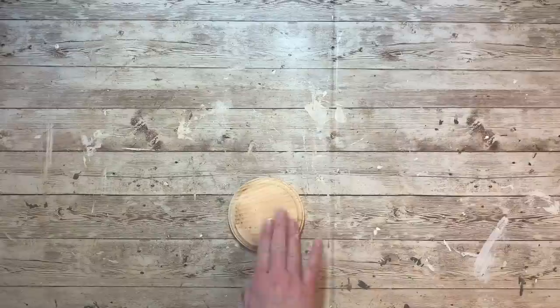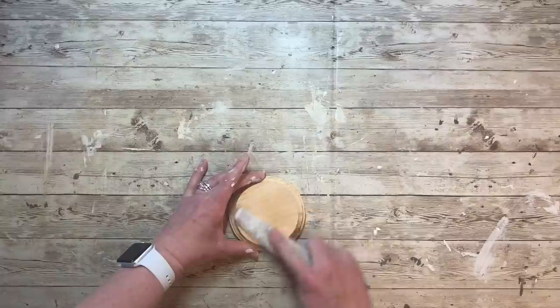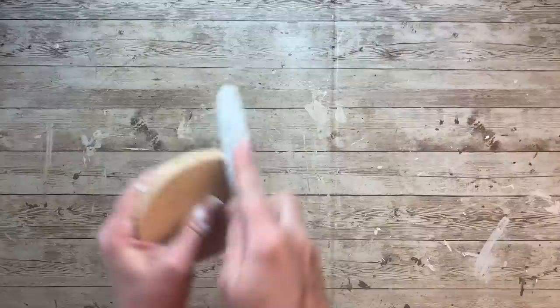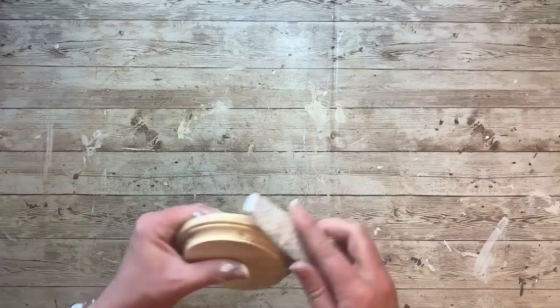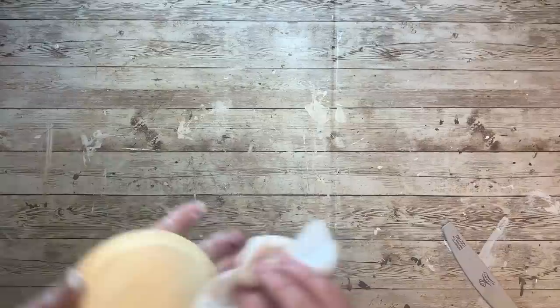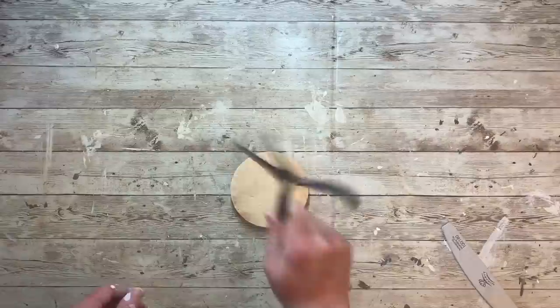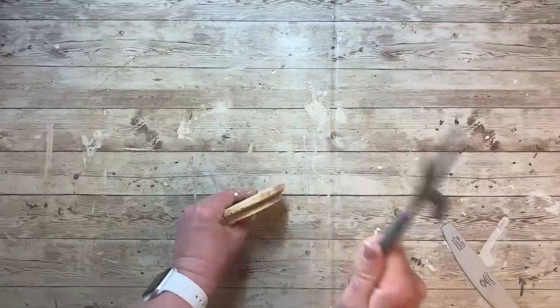Hobby Lobby sells these little packages of wood platforms — I think like $2.99, or you can get them when they have their wood on sale. I think it comes with five in a pack and I'm just using one. I'm going to take my emery board and go all the way around to soften all of those harsh edges — they have a very crisp cut to them and I want to make this look very aged and weathered. Then if you have some aggression to work out, you're going to take some pliers — just don't use scissors — and I'm literally just beating up this wood to give it that distressed look.